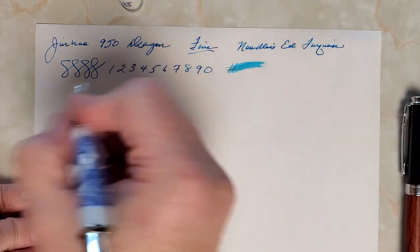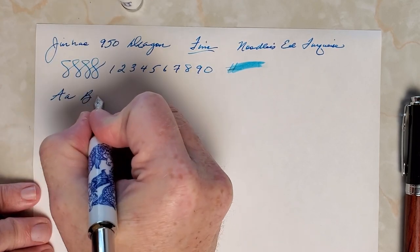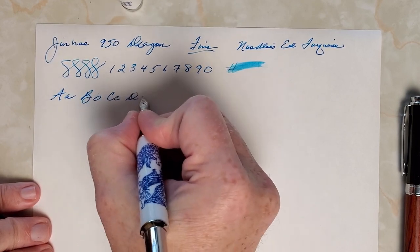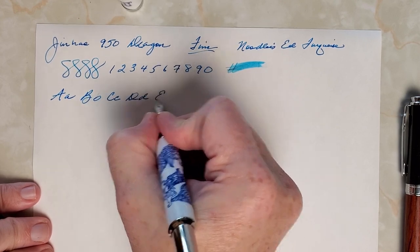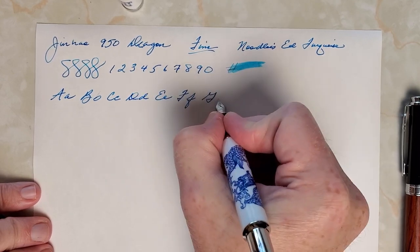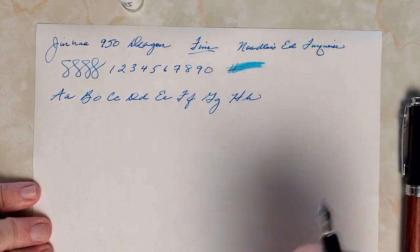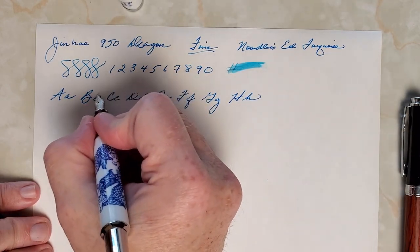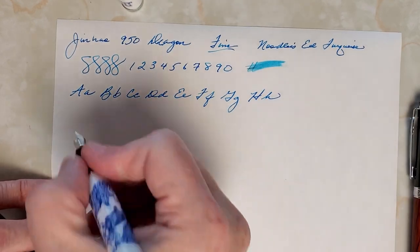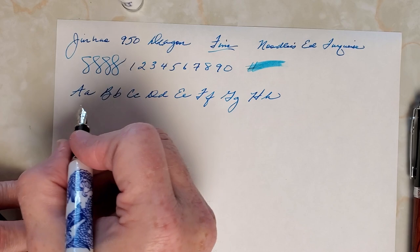I'll do a little bit of alphabet for you. I've been asked to put up a video of the entire alphabet and I need to do that here pretty soon. I really noticed this little skip — there is one. I don't know if that's the pen or me, so it could go either way. But I haven't really had skipping with this pen, so I'm prone to blame myself.